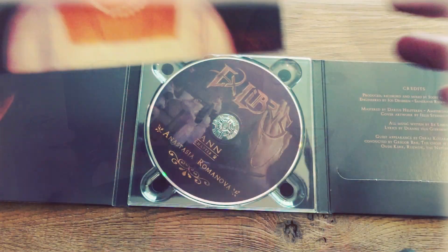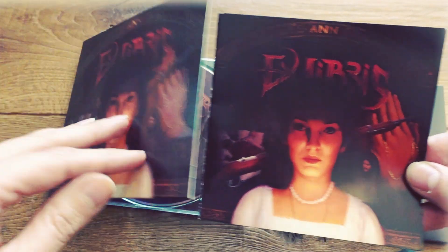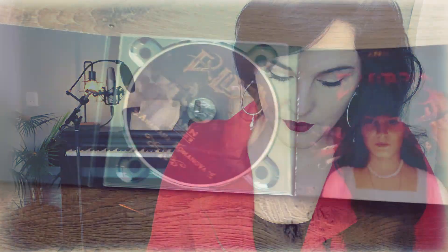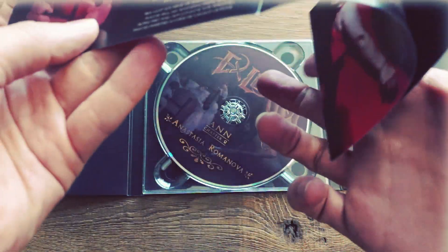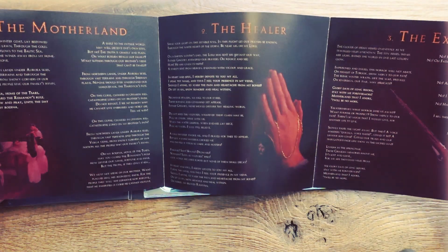Now let us look at the booklet. Here we have the booklet — on the cover again is our Anne, same as the cover artwork of course. We open the booklet up and we see the three pages again, and at first glance we see the lyrics.